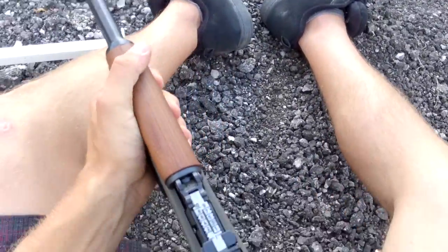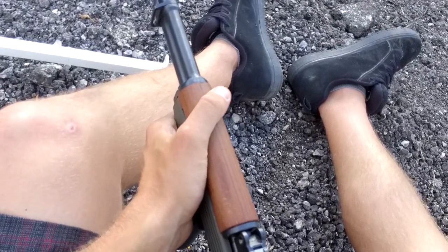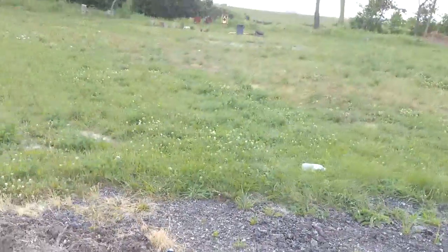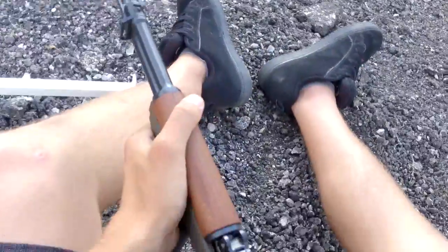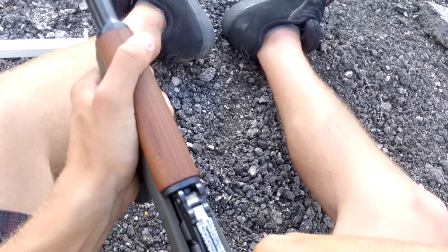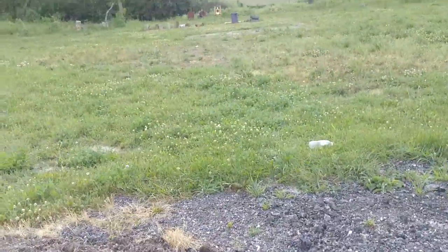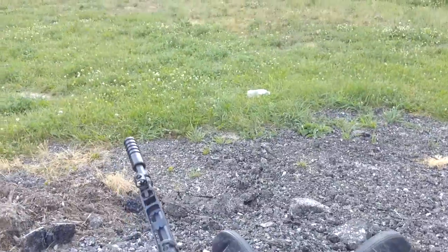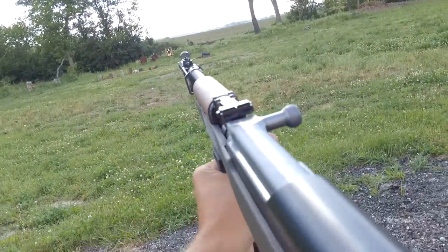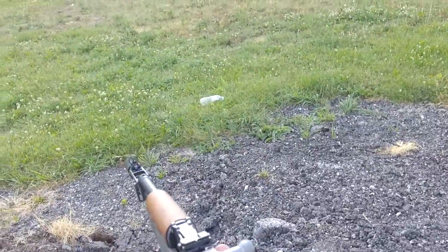I haven't fired this gun that much so I'm still getting used to how it shoots. I found out it shoots to the right. Some of these clips aren't broken in yet, but alright — sitting position, let's see how this works out.